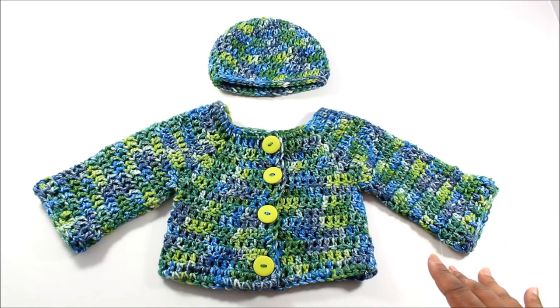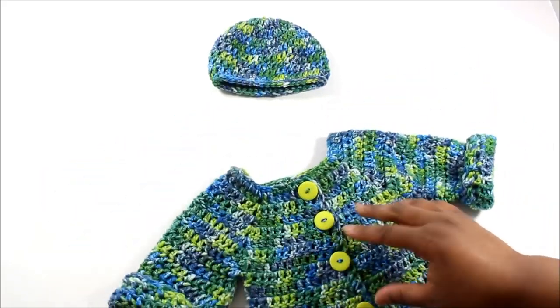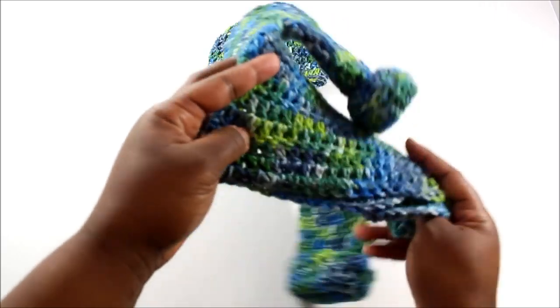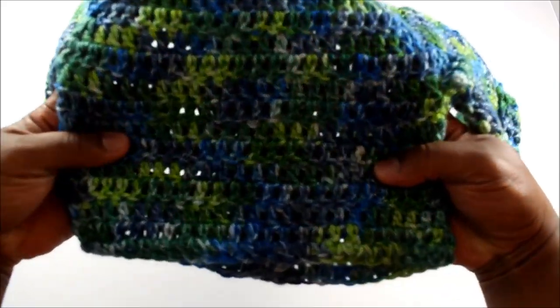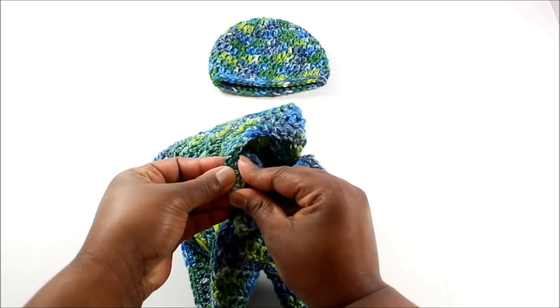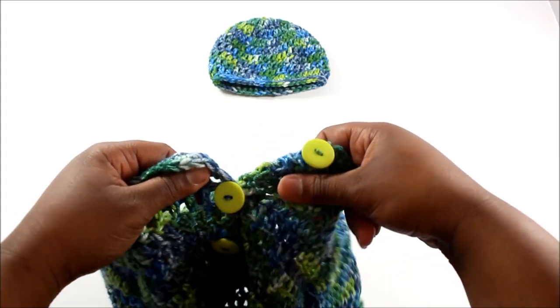What I like about the sweater is with the sleeves, you can roll it up or you can wear it as is. So that's how it looks rolled up. And I think as the baby grows, you can undo the sleeves, or if you just want to change up the style you can do that. Here is the back. And you can undo the buttons and they go all the way down.